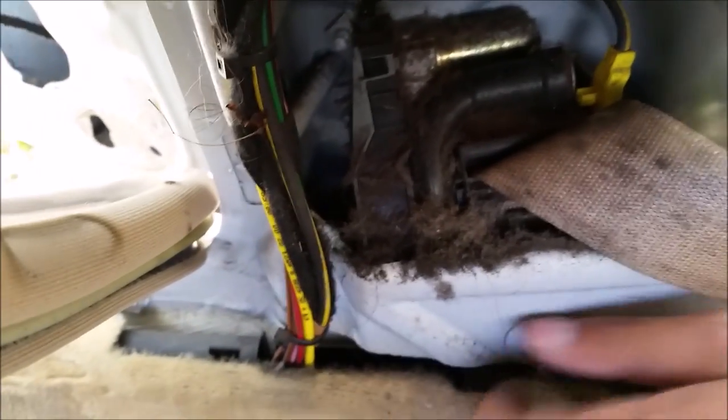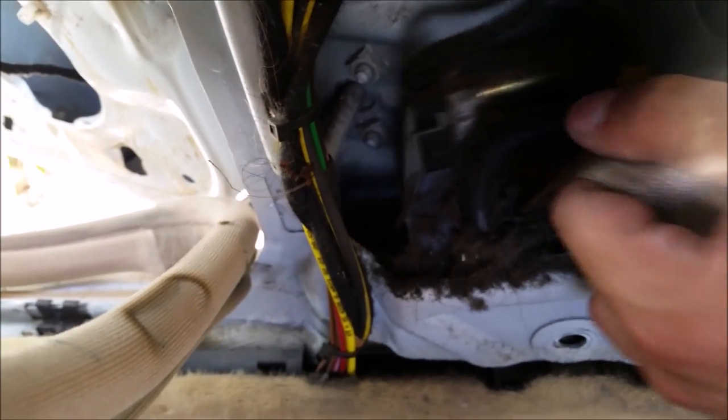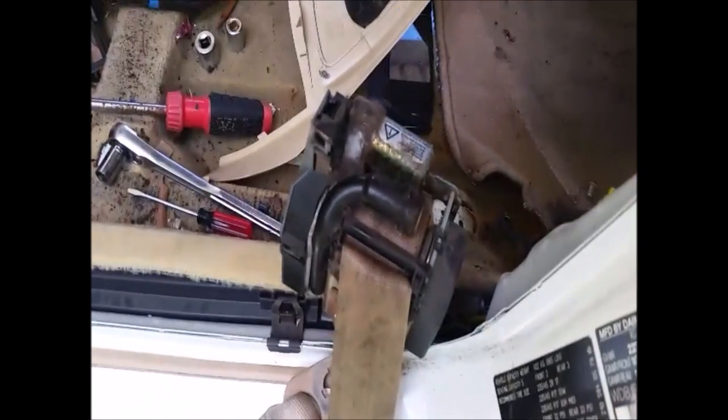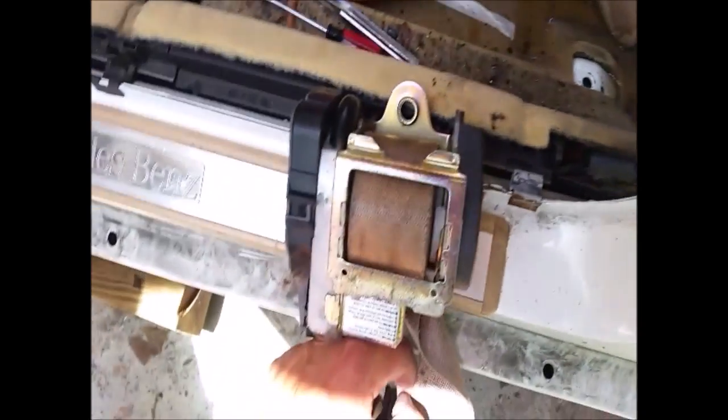And I've got this last bolt right here, which is the 17 millimeter holding the actual tensioner. Once you've got that out, all in all it's a pretty easy removal process to get this whole thing out.